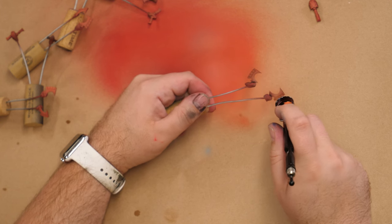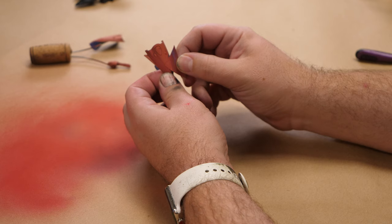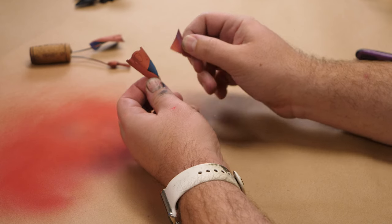Once all the airbrushing is complete, we can pull back the painter's tape to reveal our dark blue, which I think contrasts really nicely with the red.